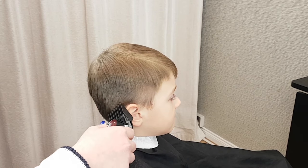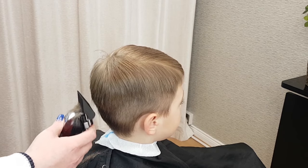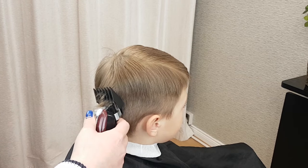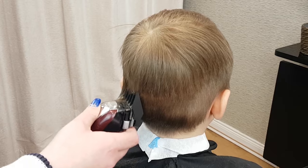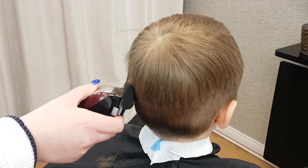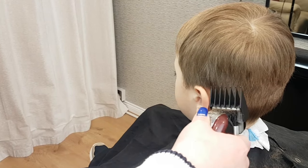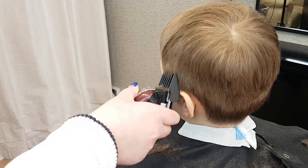Keep a consistent technique all the way around the head. Always go against the natural direction of hair growth, as this will produce a nice, clean, precise cut. Don't forget to keep the hair dry, as wet hair is nearly impossible to cut properly with clippers. When you reach the other side of the head, remember to keep the same height — about 2 inches above the top of the ear.